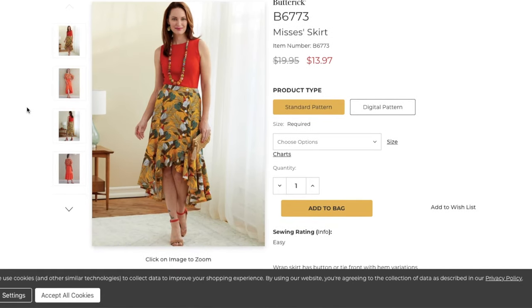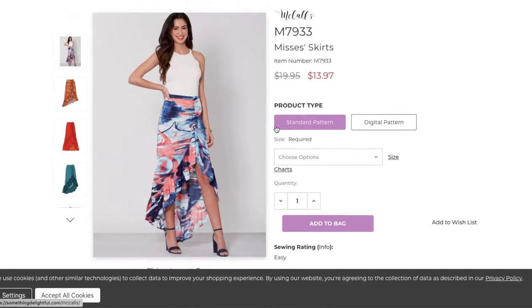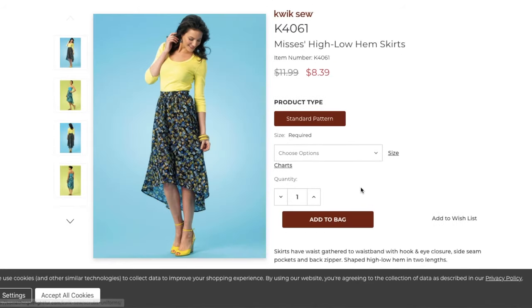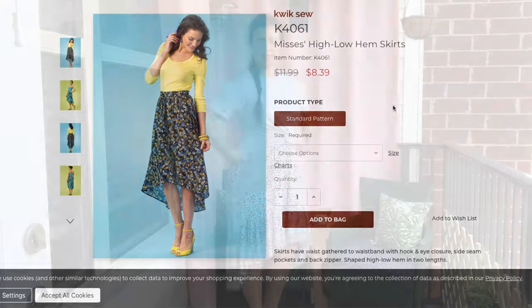I did find a few dupes that are currently available: Butterick 6773, McCall's 7933, or Quick Sew 4061 will all give you a similar look. If you know of any indie patterns that would work — elasticated gathered waist with a ruffle tier that's kind of high-low or asymmetrical — leave them in the comment section below and I'll start adding them to the description box.